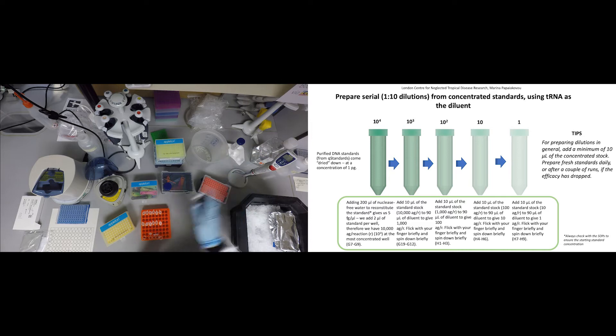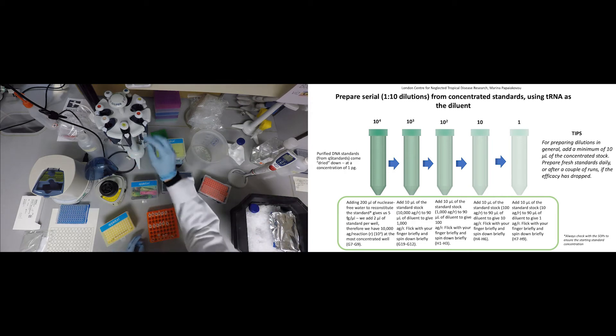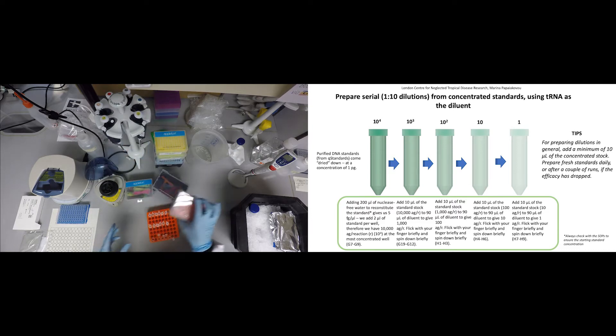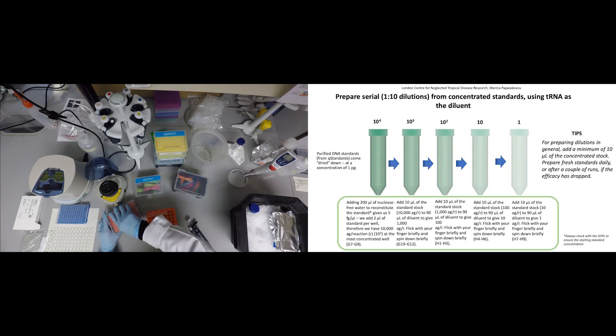In every plate, we use 5 serial 10-fold dilutions of DNA standards to estimate the efficiency of the PCR run or slope per plate. Also, via linear regression, you will be able to estimate the copy numbers of your target in the unknown samples. The amplicon size of your target and the concentration of your DNA standard will affect the copy number. For more clarity, see the SOP for the qPCR.